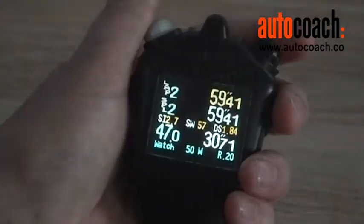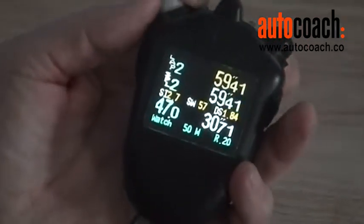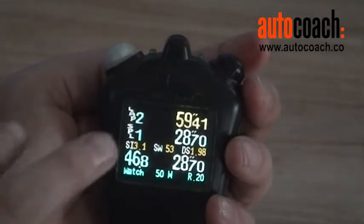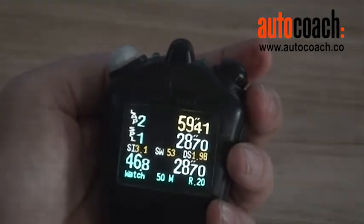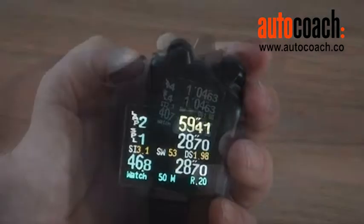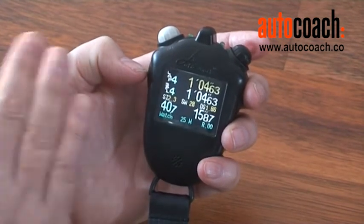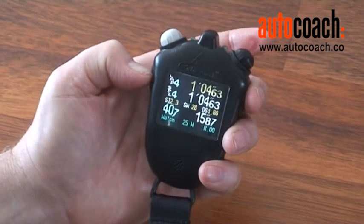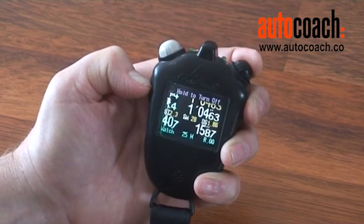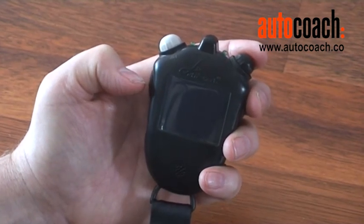This gives us our splits and our overall time, and by simply turning this button we can get information from the first split as well, allowing us to rotate between the two splits. When we turn off the stopwatch, we make sure it's not running, then simply hold the left side button in and press either of the top buttons together. It will give you the command that it has been turned off.